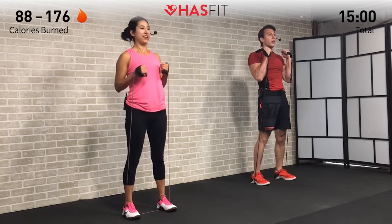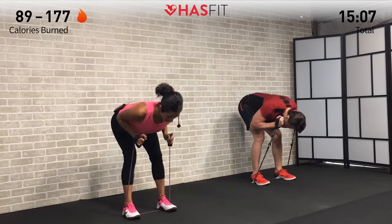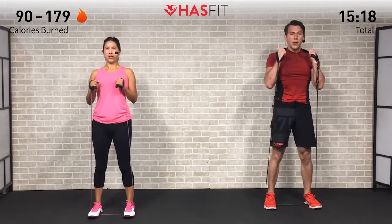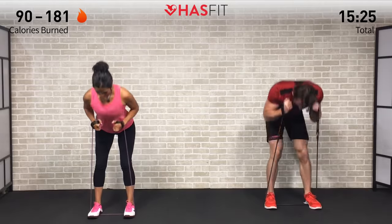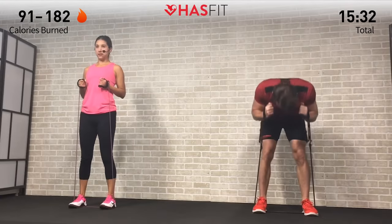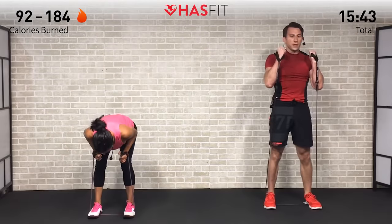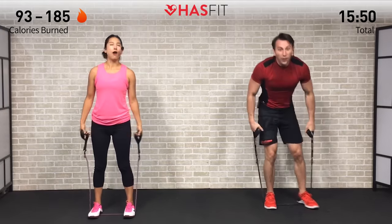Really emphasize pushing those glutes back behind you like you're trying to touch your butt to the wall — that'll help you engage those glutes and hamstrings. Keep your head in line with your spine — we don't want your head up or down. Breathing in on the way down, exhaling on the way up. Notice how we start with a little bend in our knees and keep that same knee flexion throughout — we're not going down and turning it into a squat. Squeeze those glutes at the top every time.